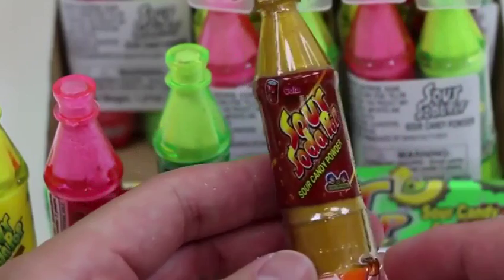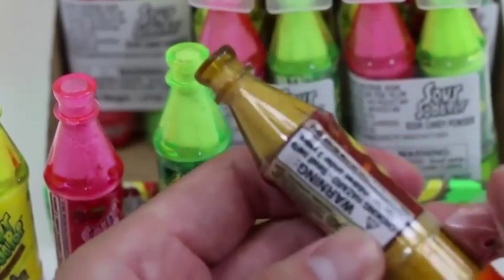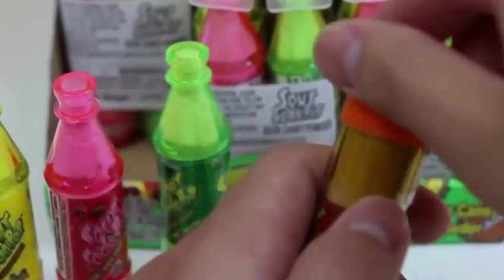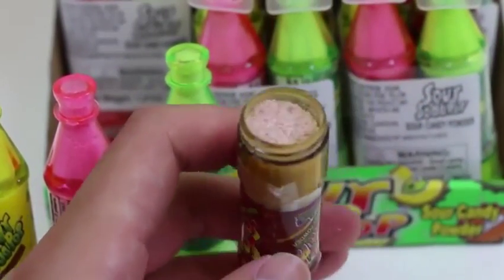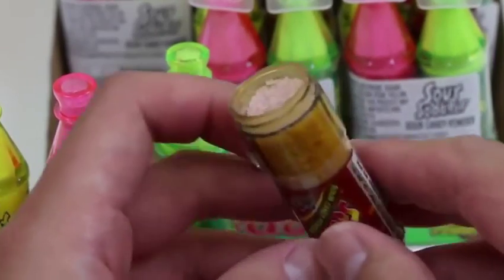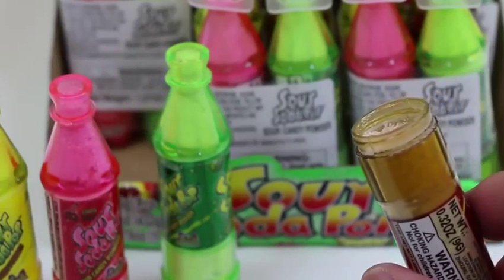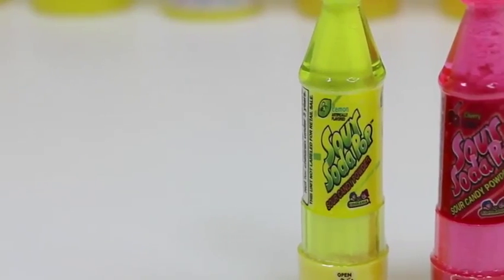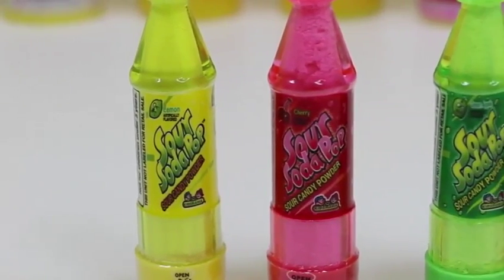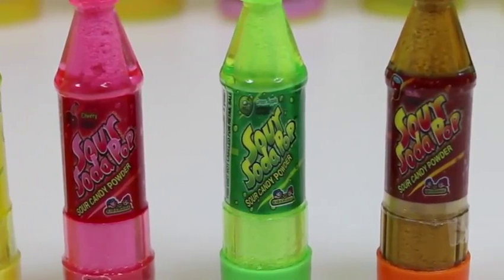Our last sour soda pop is the cola flavor — I'm actually pretty excited about this one. I'll take the plastic wrapper off this time so it's easier to cap on later. Mmm — this one's my favorite! I gotta give myself a break from all this sour candy. Out of these four, which flavor do you think you'll like the best?